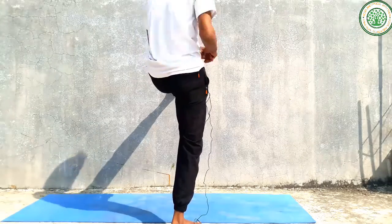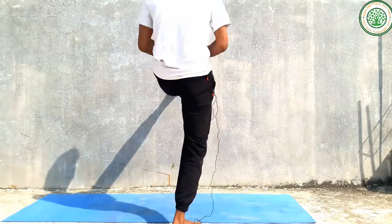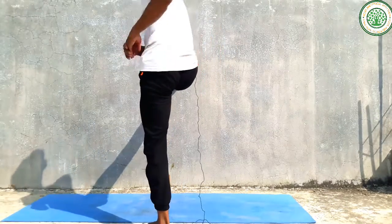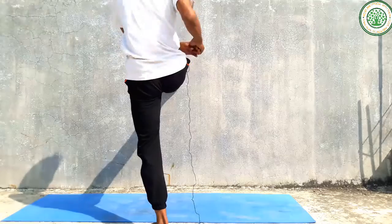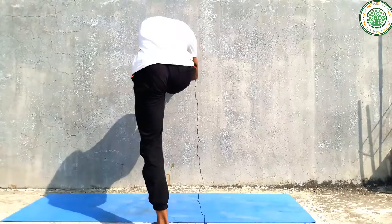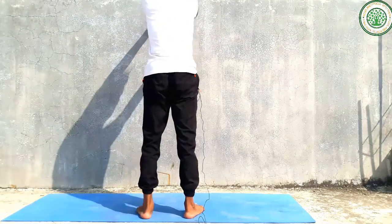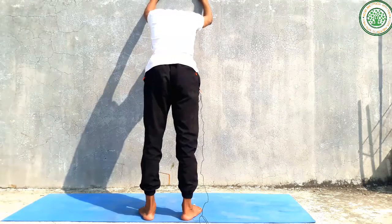You can circle your hands clockwise and anti-clockwise slowly. Stay in this posture, and then change your leg slowly.